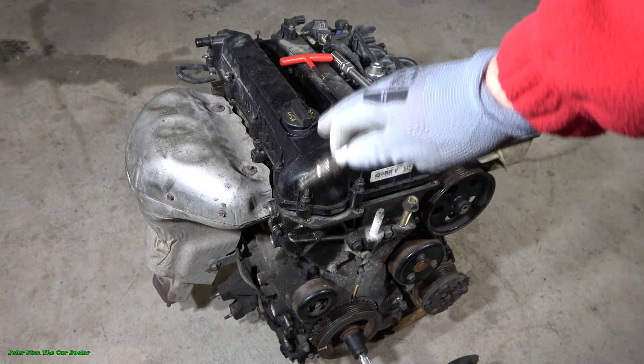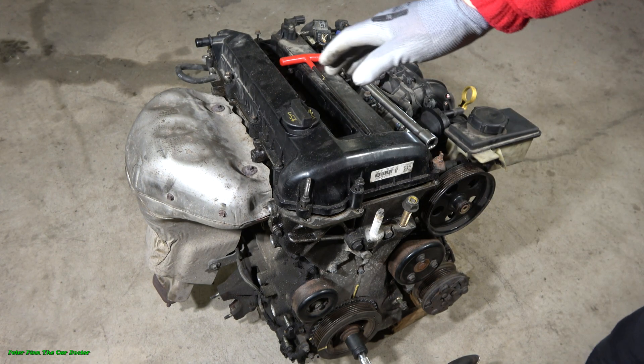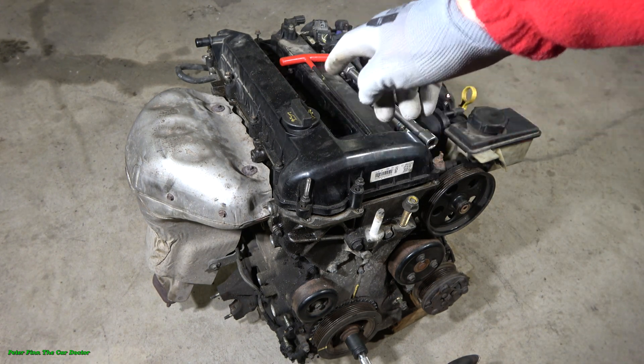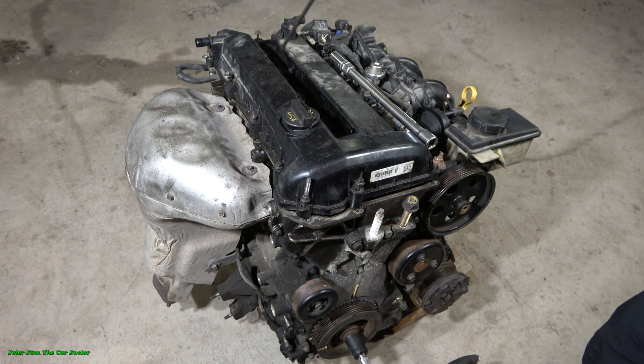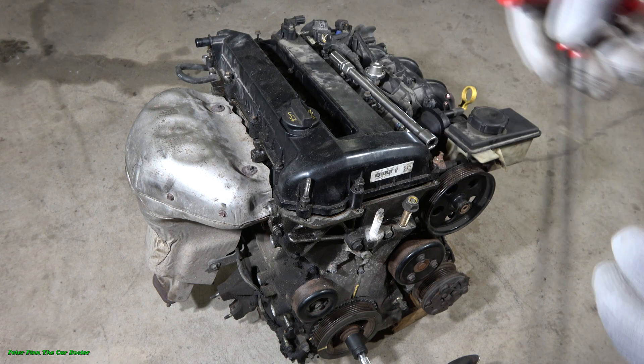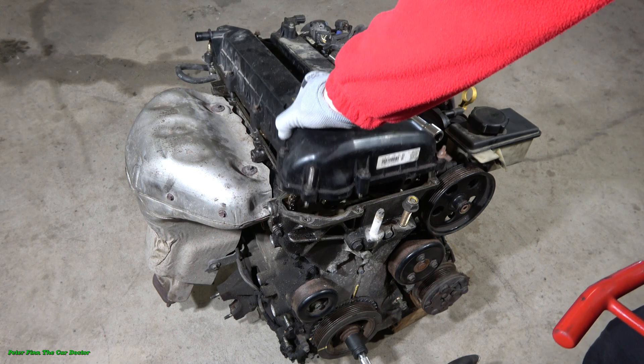So easy — we only need a spark plug and electricity, and then air and gasoline, and then the engine starts to run. So simple. And now when we are thinking about in what way these cylinders are sparking, we have to first remove this cylinder head cover.